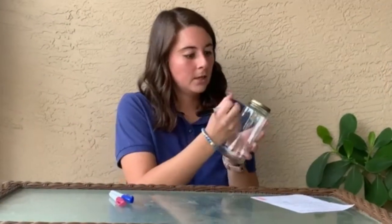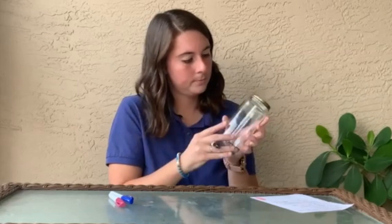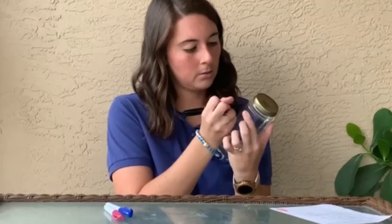Next, we're going to give a source of energy to our water cycle — aka our sun. Up here in the corner, I'm going to draw a nice little sunshine to represent our powerhouse in the water cycle. After my sunshine, I'm going to draw some clouds representing our water cycle.